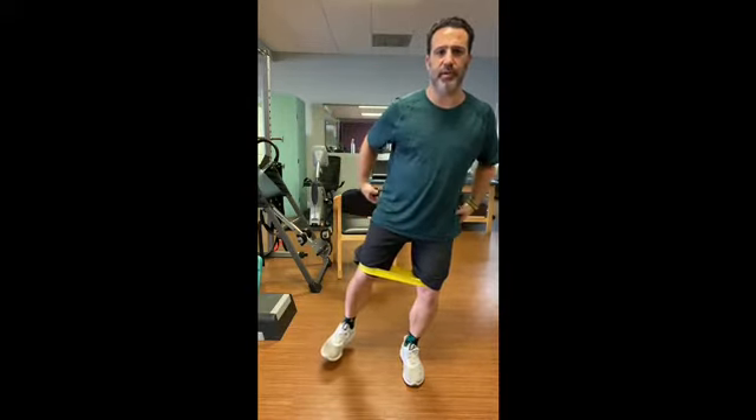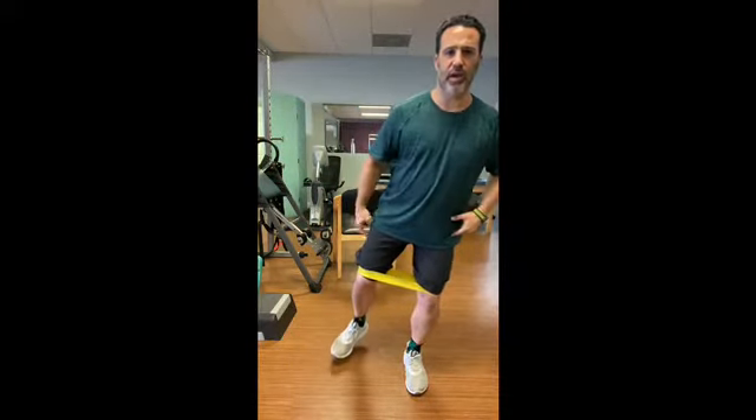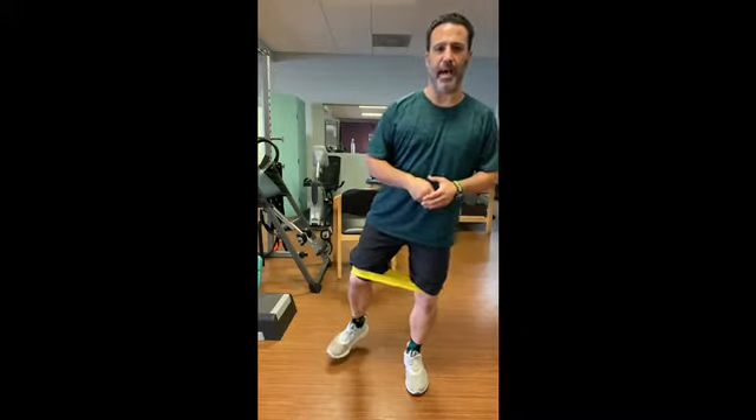Hey runners, here's a great one for you. All you need is a band around your knees, and what we're going to do is shift our weight from side to side. As we shift our weight side to side, we're going to keep the opposite hip just off the ground, and this is going to really light up our glutes. Try to keep those toes pointing forward, knee over that second toe, and we're going to make sure that we're rising right up out of that.